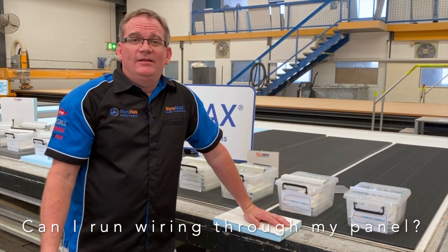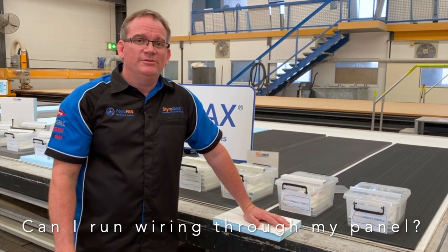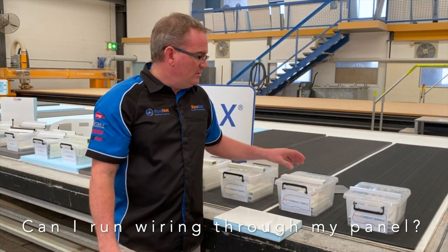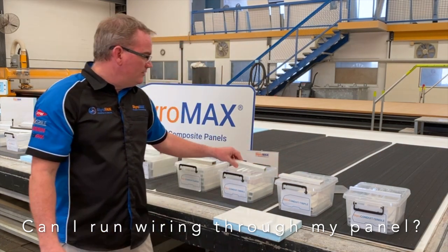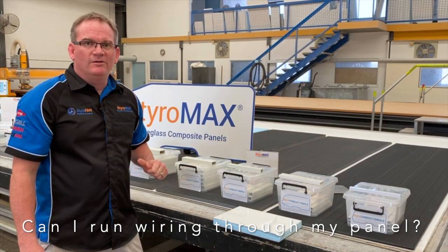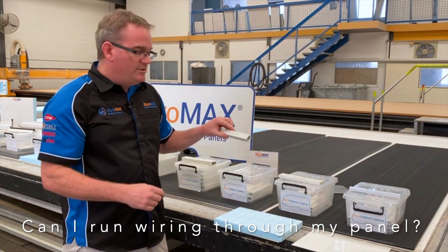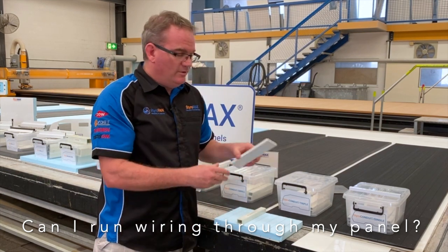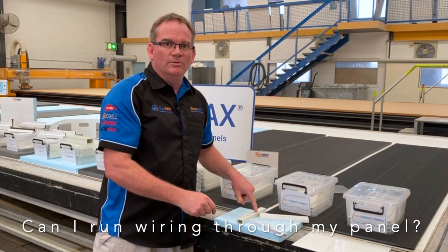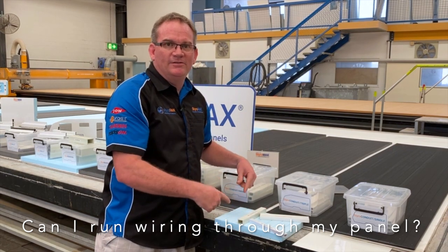Styro question time: can I run wiring through my walls and roof with my Styramax panels? With the use of Styro Condute and Styro Beam, the answer is yes. You can start with the PVC range or move into the fibreglass pultruded range — they all vary and allow different amounts of wiring through. In some roof panels we've done in the past, we've had a whole range of conduits inside the panel, including conduit triples or even a single branching off the same conduit small. That's all bonded in place, and then cavities are drilled in the panel to open up those cavities to get the wiring through.